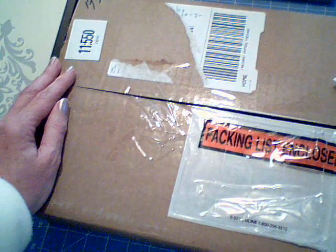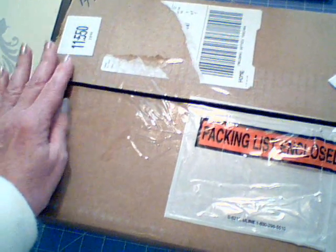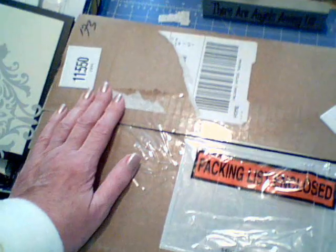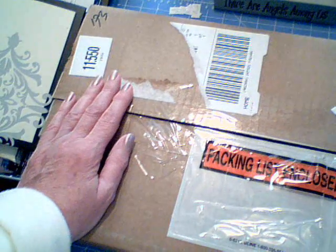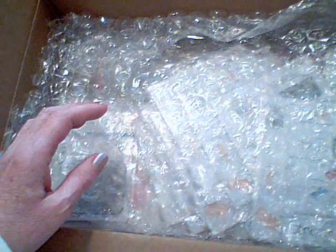Hi everyone, this is Mary Guma56 here on YouTube. I've been waiting for this package to come for a while now. I've watched everybody's videos about the Sizzix outlet store and I made a purchase. I only paid $26 for all of this stuff and I'm so excited — I wanted to share it with you.